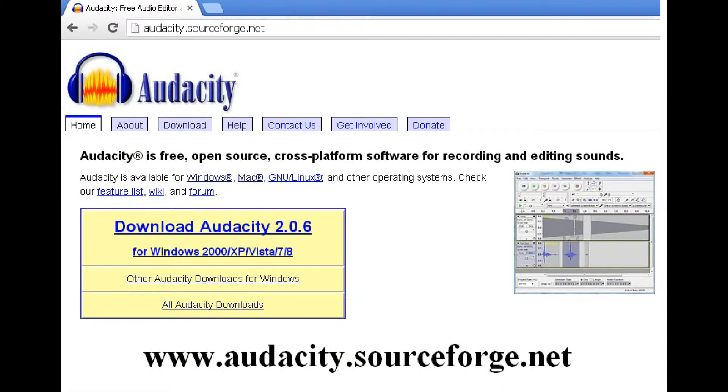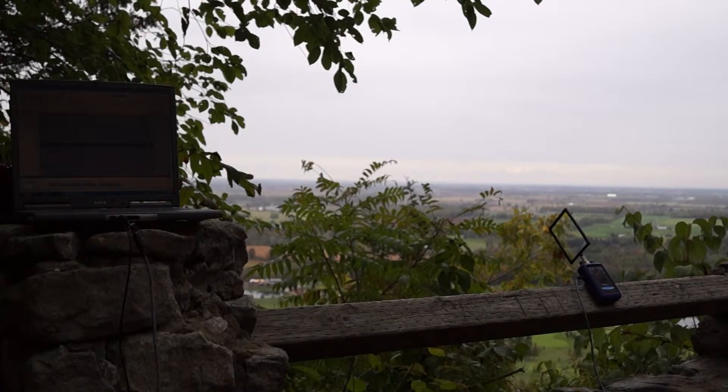The free Audacity recording software is available for PCs and Macs at www.audacity.sourceforge.net. We keep the AR1 receiver approximately 3 to 6 feet away from the laptop, since the electromagnetic noise from the laptop can cause interference with the very sensitive receiver and loop antenna.